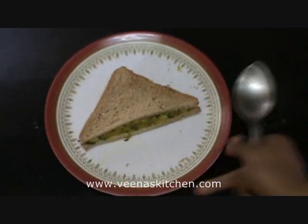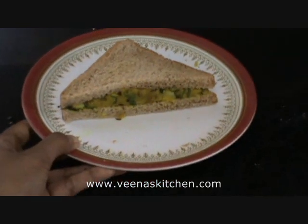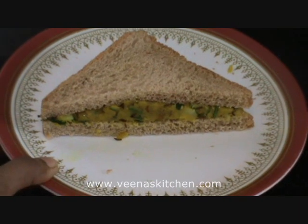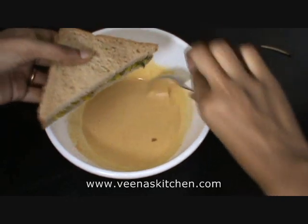You can see the side — it has come out very neat. It has come to a very nice even level. Now dip the stuffed bread in the batter.